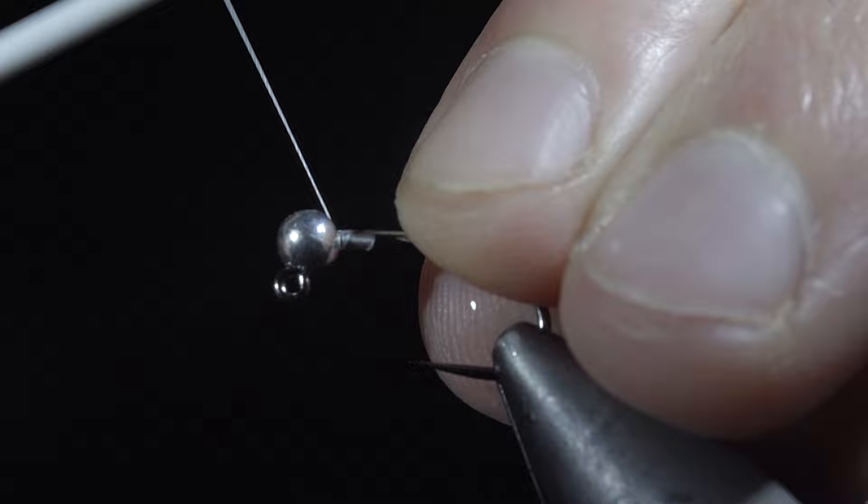We'll prevent our bead from spinning around the hook by inserting some lead-free wire, securing it, and helicoptering the excess free. Lay down a thread base until you reach your hook point.